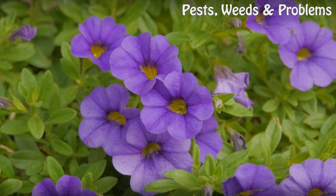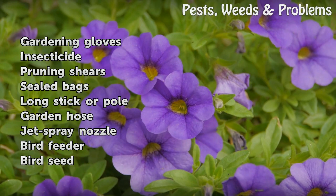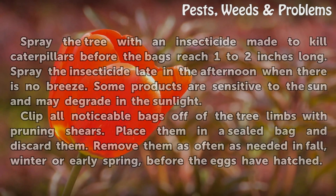Things You'll Need: Gardening Gloves, Insecticide, Pruning Shears, Sealed Bags, Long Stick or Pole, Garden Hose, Jet Spray Nozzle, Bird Feeder, and Bird Seed.